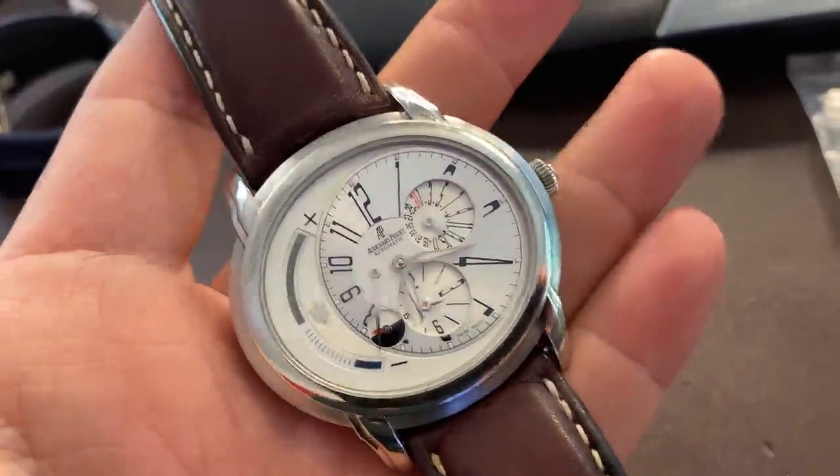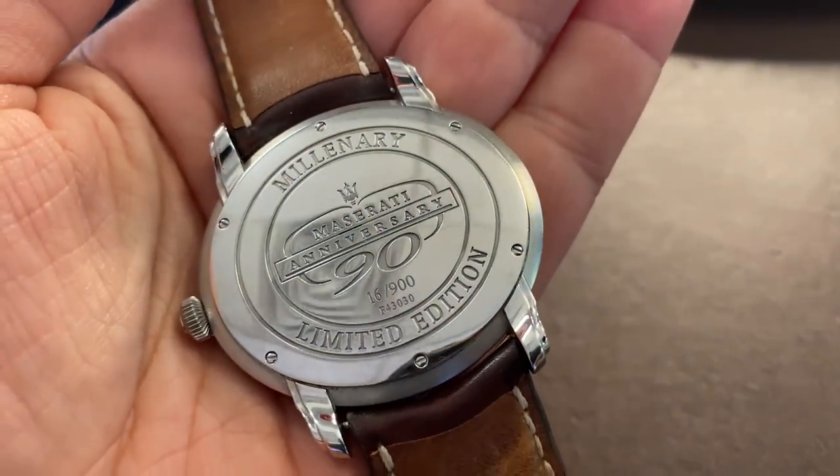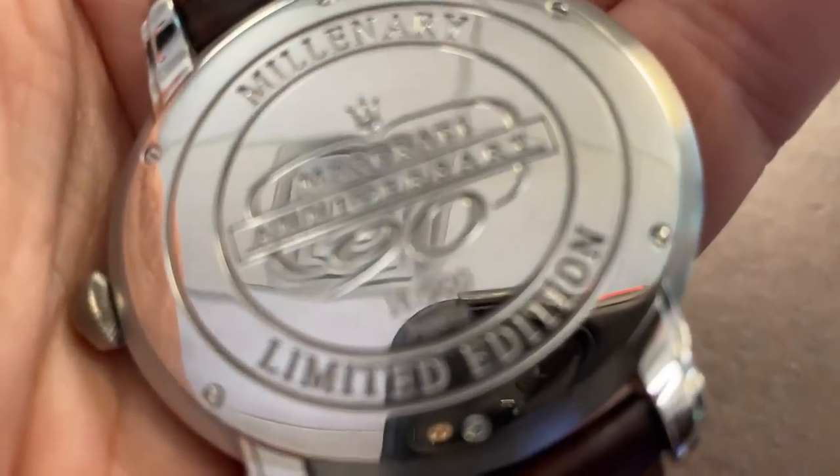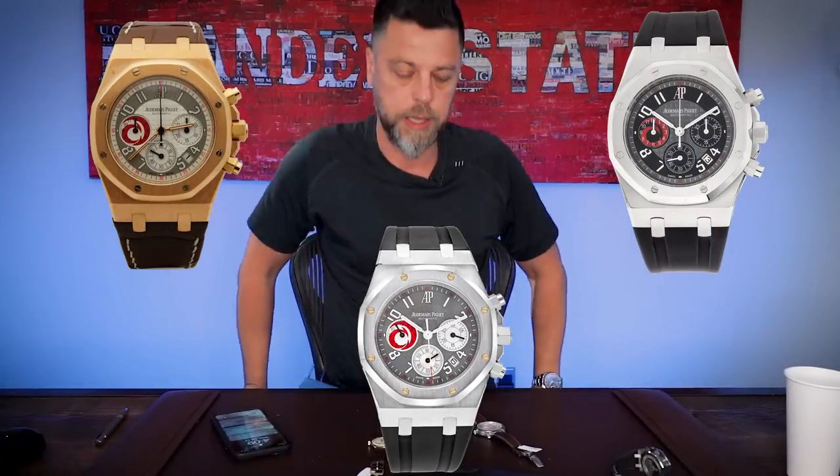Speaking of things losing steam over time, let's talk about the limited edition Audemars Piguet Maserati in the Millionaire case. This was a limited edition trio during the time when limited edition Offshores were hot. Oversized Millionaire case — I think this measures like 48 millimeters across. This was a limited edition of 900 pieces: I believe 450 in rose gold and 150 in platinum. At the time of launch, to commemorate Maserati's 90th anniversary, this was yet another partnership between Maserati and Audemars Piguet, and they did it during the time when the limited edition Offshore trios — your Montoyas, your Barrichellos, later your Timo Glock's and others — were selling like hotcakes.